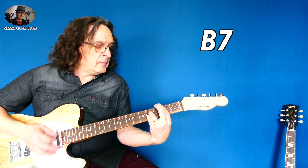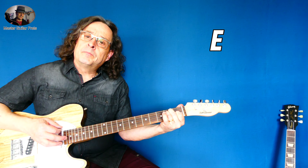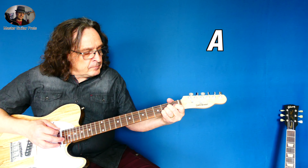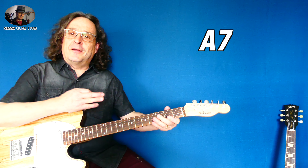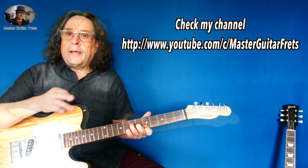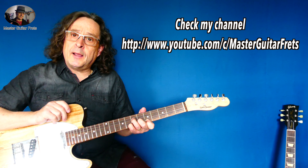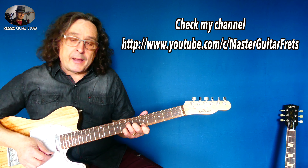E7, and this time we go a normal E7 — that's the variation that he plays. But I have to put the tab for it, so you can get the tab for this on the backing track description of my video of the Unspoken Words backing track.